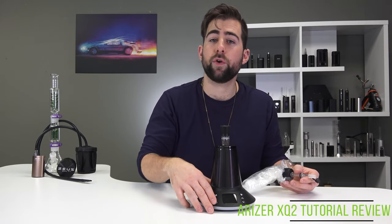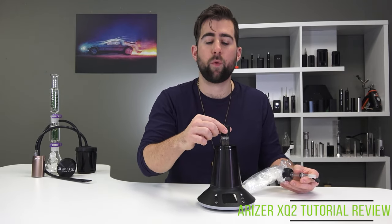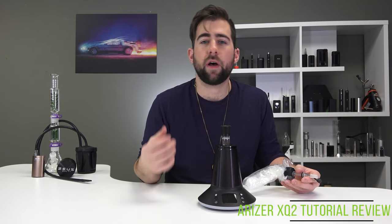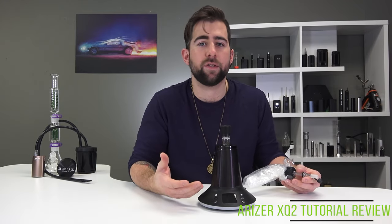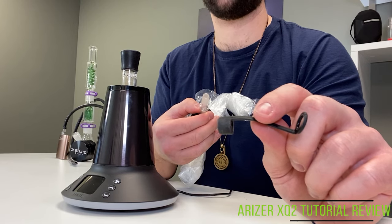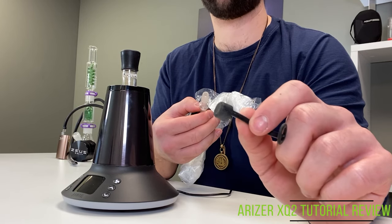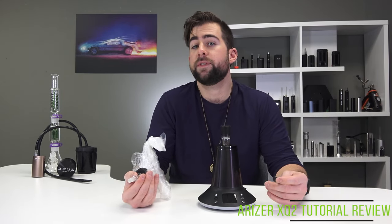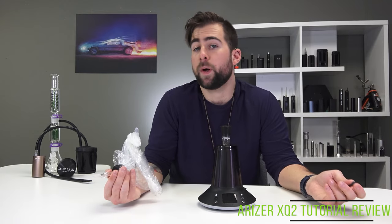The other way you can go about it is to turn on the device and heat up the heater before putting on the bowl. This allows for a little bit more pure convection flavor. I personally have done it both ways — sometimes when I'm lazy I just leave it on there and then turn the device back on. It's up to you really. The other thing they've included with the Arizer XQ2 is a little cap for the bag, which I found incredibly helpful if you're having a solo session and don't want to take a whole bag to your face all in one go.